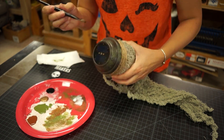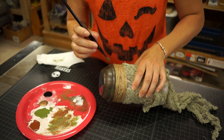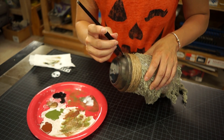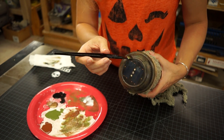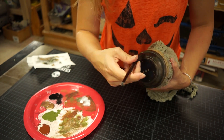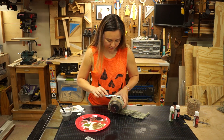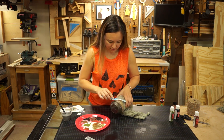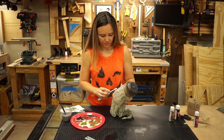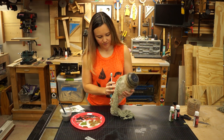I want to give the lid a weathered look so I start off by dry brushing on some greens and browns and bronze colors onto it. I really like dry brushing because it's easy to do, it's super forgiving, and it always gives you a really cool effect. I used a black wash to highlight the seam around the edge — this helps to give it a little more character and not look so flat. When you're making a Halloween prop, one of the keys to making it look authentic is to make sure that it looks like it's been out in the world for a while. Have fun with it, don't be afraid to mess it up, experiment, and make it dirty.